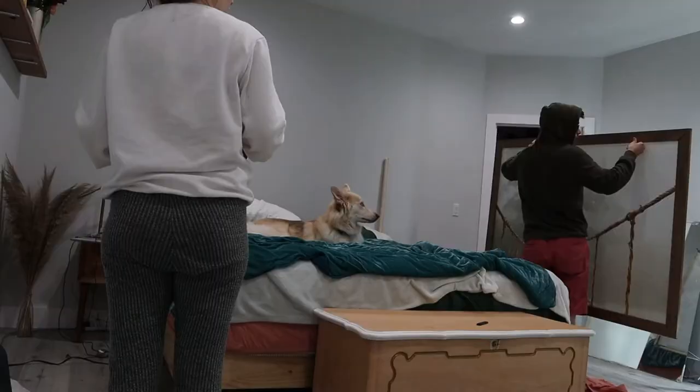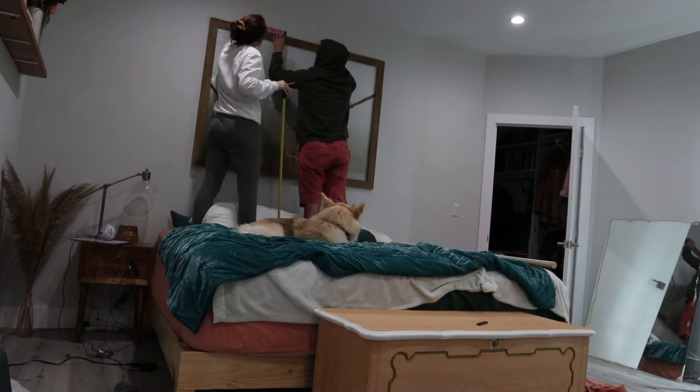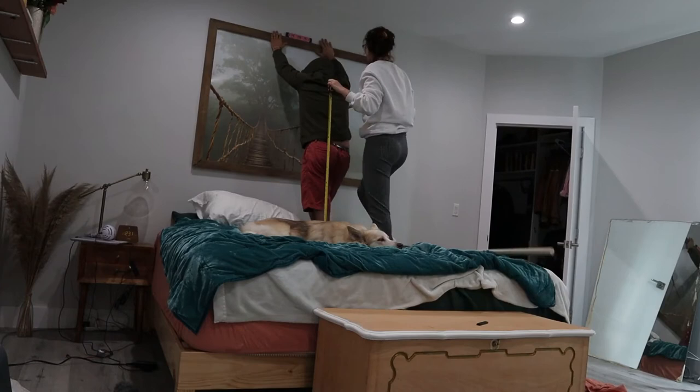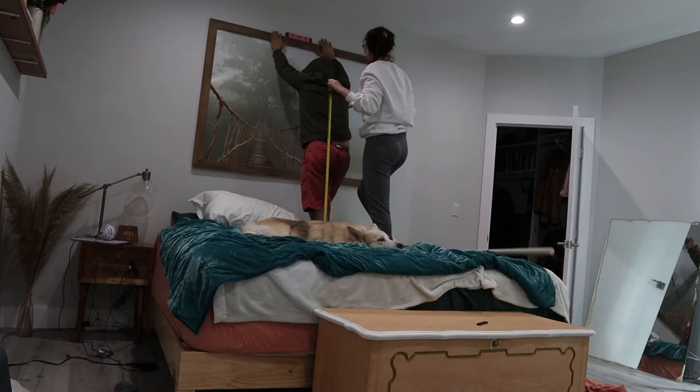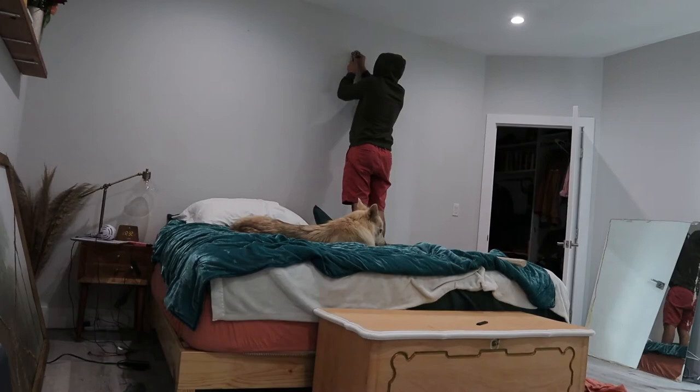If you've never hung a painting or picture before, this is how you do it. Have someone hold it on the wall and step back so you can see if you like the placement. Make sure it's even and centered on the wall, as well as above your bed if that's where it's going. Then get up there and put a level on top to make sure it's level and looking straight, especially when there are two nails going in. Once you know it's level, mark where the two holes should go according to where the brackets are. Then move the painting away, put the nails in the wall, and once they're secure, throw the picture back up there and step back to admire your creation.